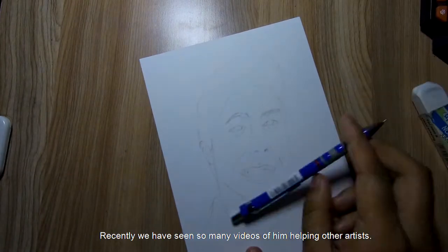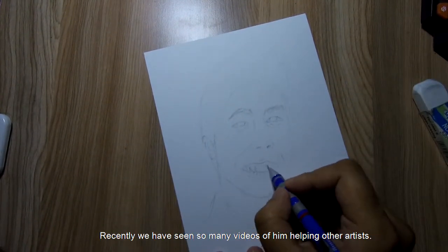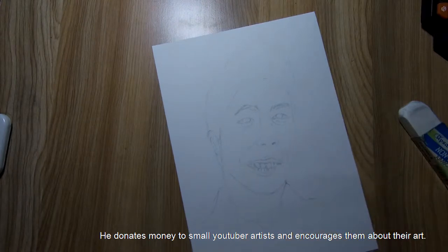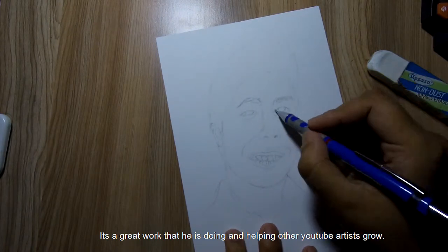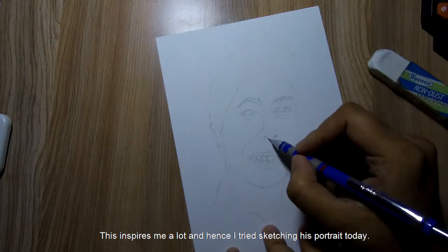Recently we have seen so many videos of him helping other artists. He donates money to small YouTube artists and encourages them about their art. It's a great work that he is doing, helping other YouTubers grow.